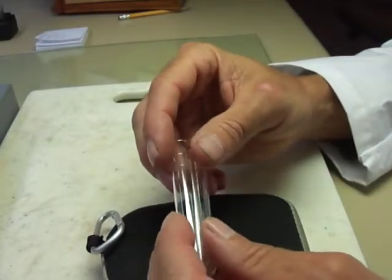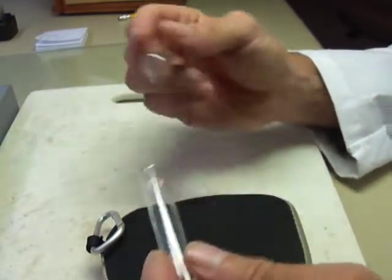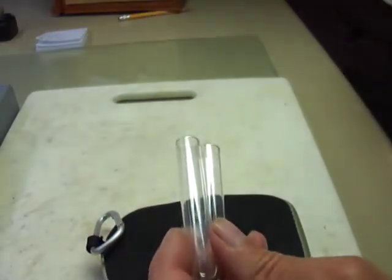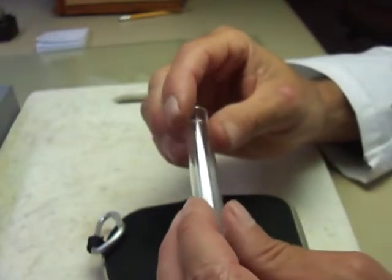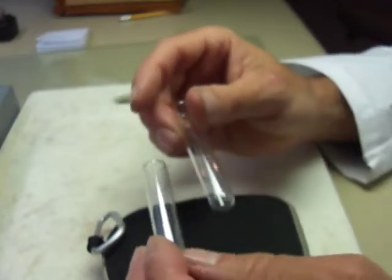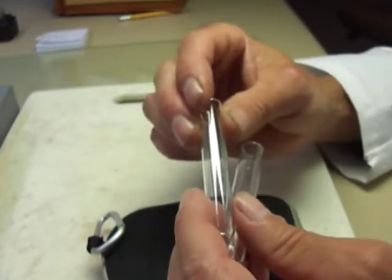I cleaned up both of the test tubes that I heated with acid — one with just the plain acid and one with the acid and the mineral. I cleaned them out with a test tube brush, rinsed them really well with deionized water so there weren't any water spots, and also put some acetone in there to dry it out and even heated them, so they're clean and dry.